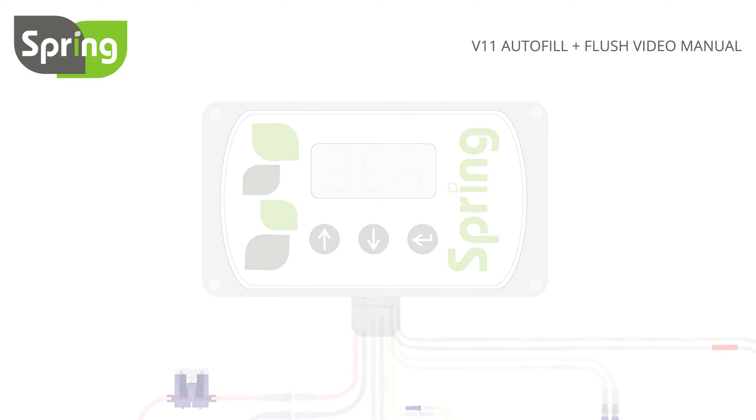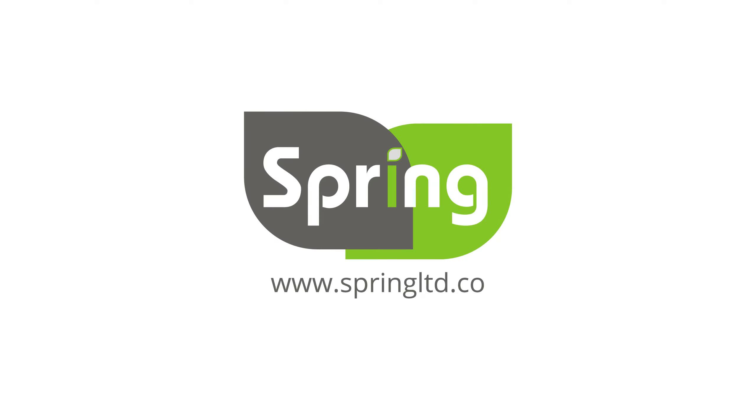For other settings and controller messages, please see Spring's Auto Calibration Instructions and Digital Controller Messages videos. For more information and products, please visit www.springltd.co. Thank you.